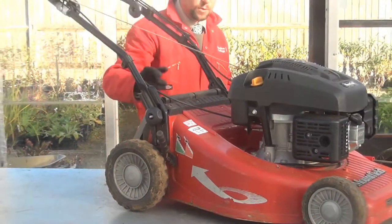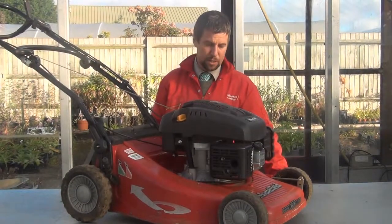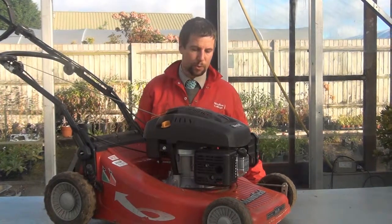With the rotary mower, if you had holes in the casing it would enable material to fly out at high speed. Material leaving a rotary blade can be travelling at 200mph, so you want to make sure your casing is in good condition to avoid accidents.